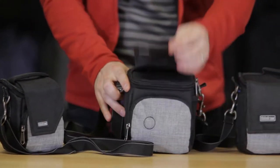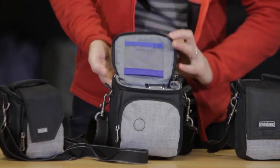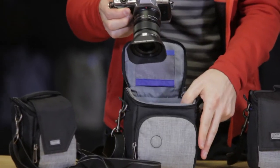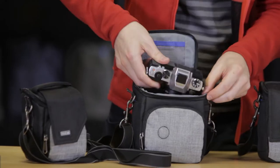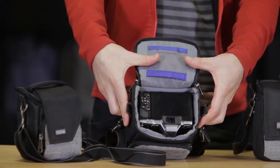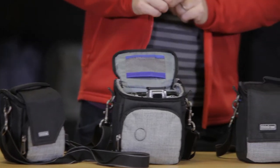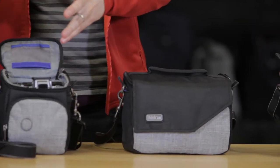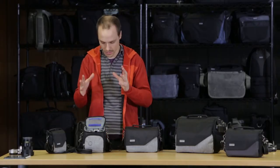Moving on to the 10, we have an Olympus EM5 with the 12 to 50 kit on here — you can see how that fits. More of the medium to larger size bodies with a decent size zoom on it facing straight down. You could also do a smaller kit lens with a real small pancake on the side too, depending on what you have.